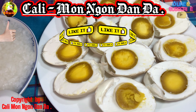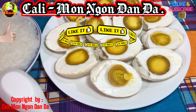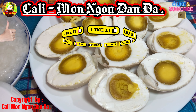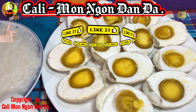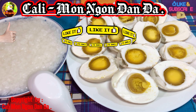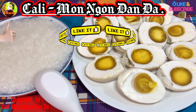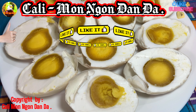Mình ngâm cái hột vịt này là 28 ngày nha các bạn. Khi luộc thì mình luộc 30 phút. Làm hột vịt muối rất là dễ. Cái này mình sẽ ăn với cháo trắng nha các bạn. Hột vịt này là thơm phức luôn, trứng nào trứng nấy khổng lồ luôn.